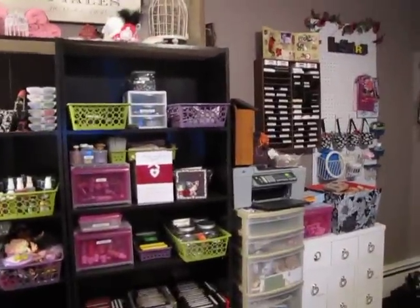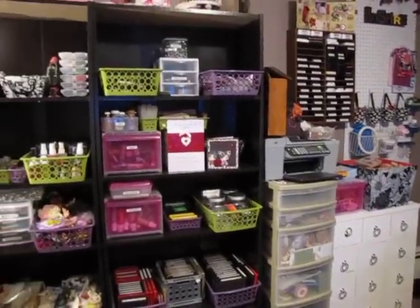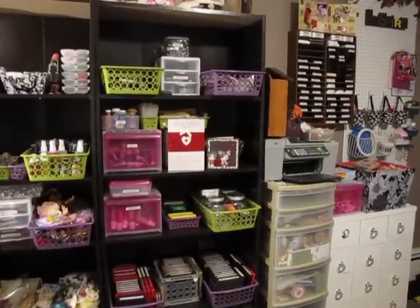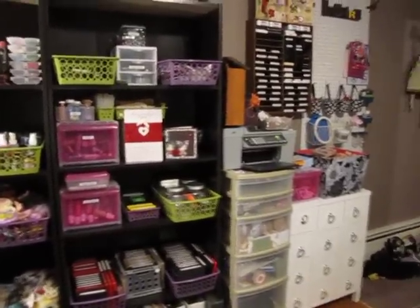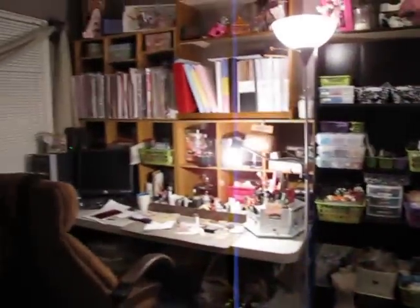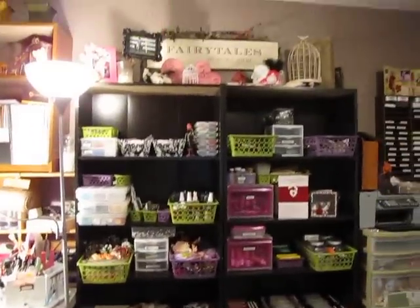Hey everyone, it's Amy. I'm just going to do a quick tour — it's not totally perfect — of my scrapbooking area. I'm just going to give you guys a sneak peek, and when it's completely done I'll show you guys. And there's my desk — a whole mess under there — and my shelving.